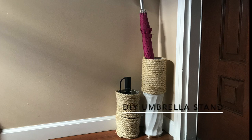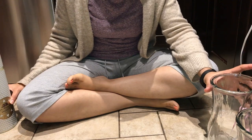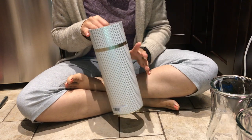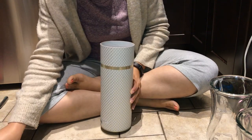Hi everyone, I'm going to show you how I did this DIY. I had these vases that I was actually going to throw out. I had them in the garbage and then I noticed that I needed an umbrella stand, so I went back into the garbage and took them out because I saw a lot of DIYs that people did with vases.